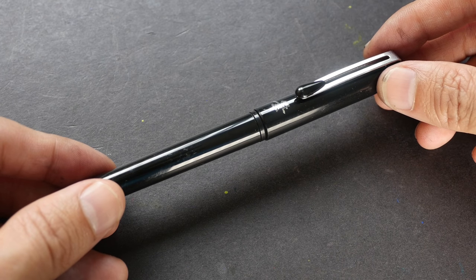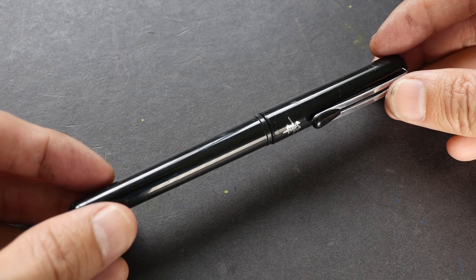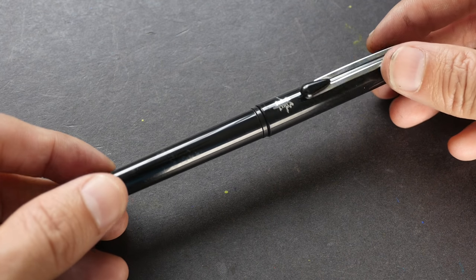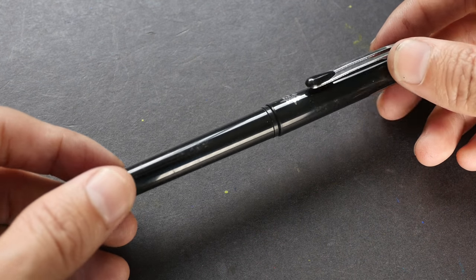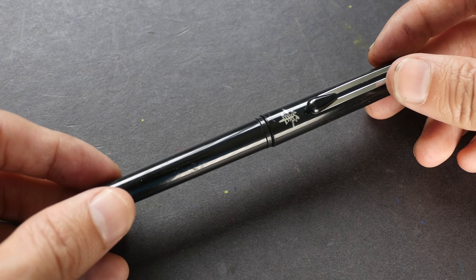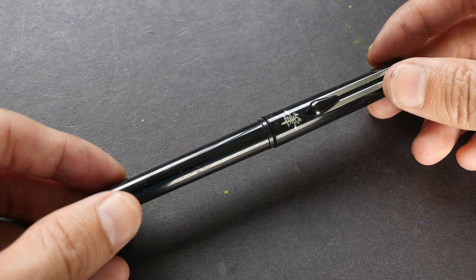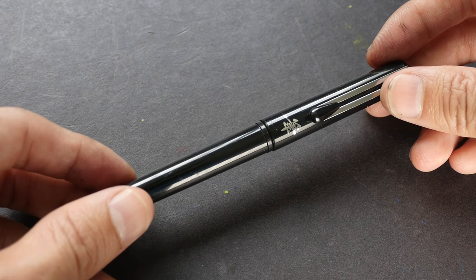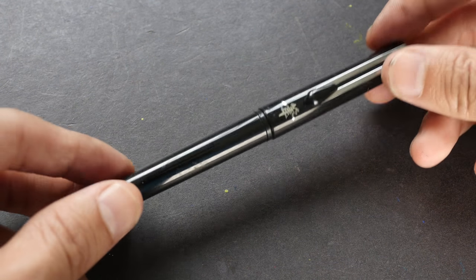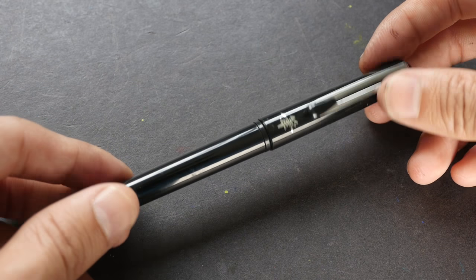Hi, this is Teo from pocketblocks.com. Today I'm going to show you how I review the Pentel pocket brush pen. This video is actually a remake — I decided to remake it because in my original video I received a lot of useful information in the comment section, so I've decided to update this video with that information.